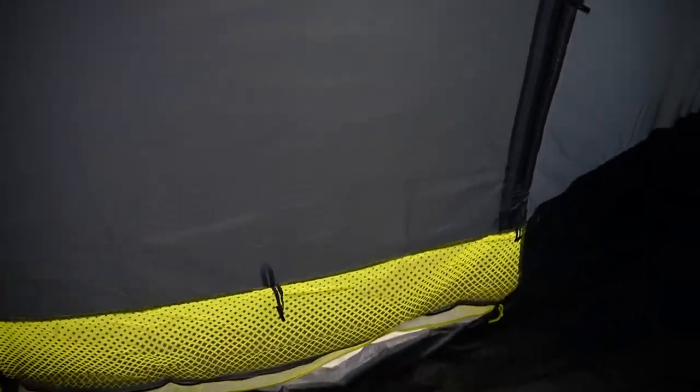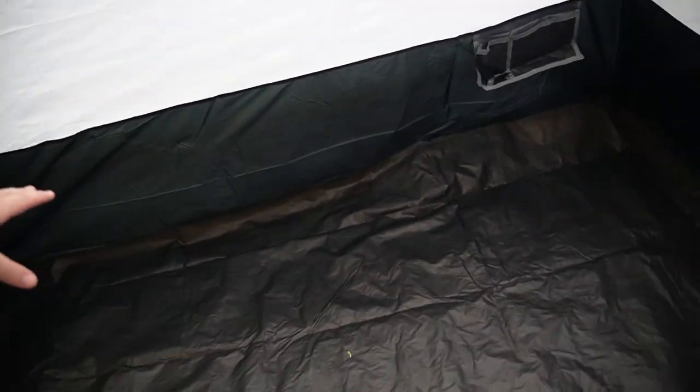Getting in — the zip is nice and easy, hasn't gotten caught at all in the times I've opened or closed it. You have a good space here in the middle. There's also a good distance from the rainfly, so you're actually going to get ventilation inside. You can see that gap clearly.